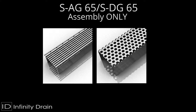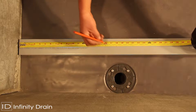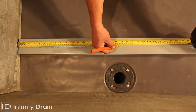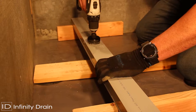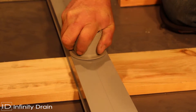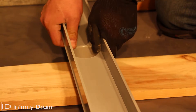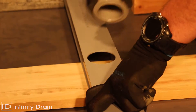For the SAG65 and SDG65, measure the desired wall-to-wall length allowing for wall tile thickness, thin set, and 3/16 of an inch for both stop ends. Then determine the outlet location. Mark the outlet location on the base of the G65 PVC channel. Using a 2-1/4 inch hole saw, cut out a hole for the S50 threaded outlet.